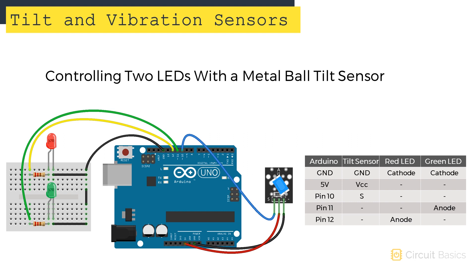If you're using a metal ball tilt switch, connect it like this. Mercury and metal ball tilt switches have different pin layouts, but the connections are the same: ground connects to ground, VCC connects to 5 volts, and the signal pin connects to Arduino pin 10.